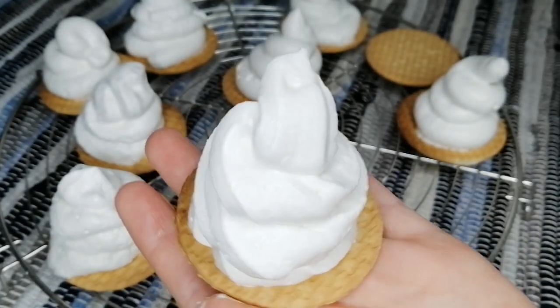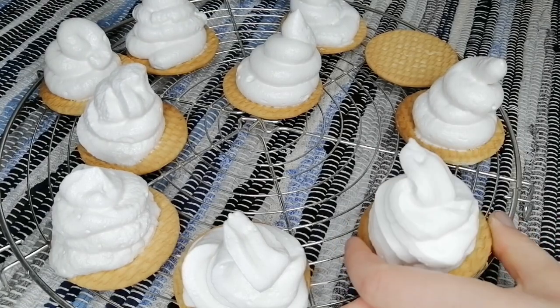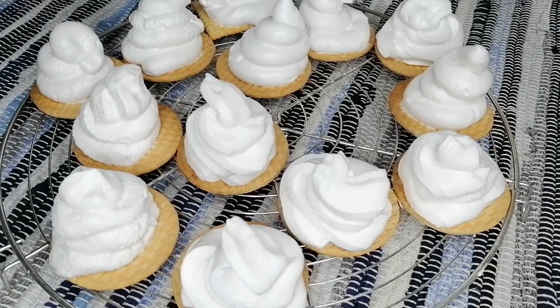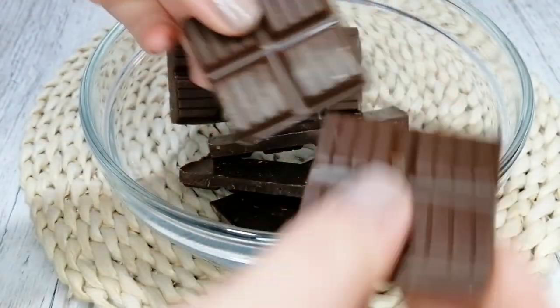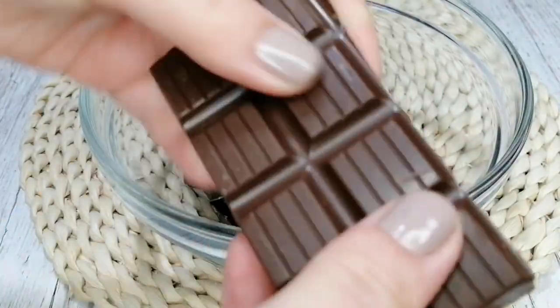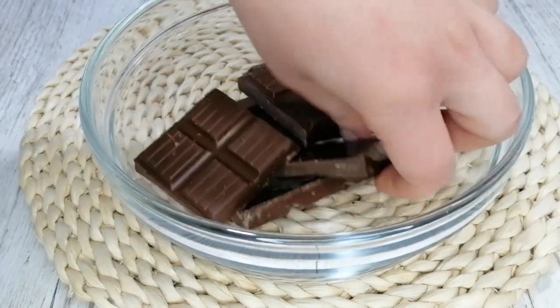But yeah, it's just gonna go into my mouth anyway. Let them chill in the fridge for at least an hour. Now it's chocolate time — I'm just gonna melt them in the microwave. I'm using milk chocolate here because I like it, but you can use dark chocolate as well.